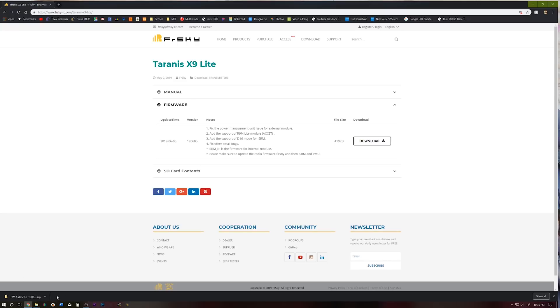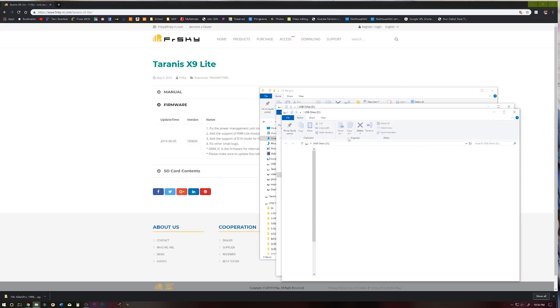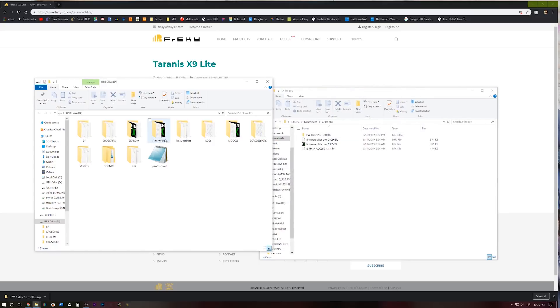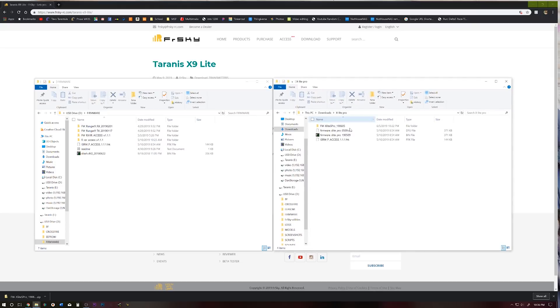Next thing we need to do is extract that file. Go ahead and turn on your XLite Pro - welcome to OpenTX - and connect it to your computer via a USB cord, making sure you select USB Storage. We don't need the EPROM firmware file. In our SD card contents, go into the firmware folder, and from the files we downloaded we're going to take the PMU and the RF folder and copy them to our SD card.